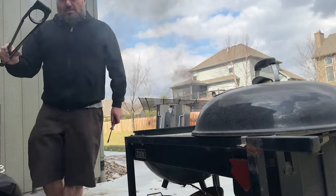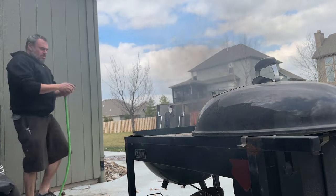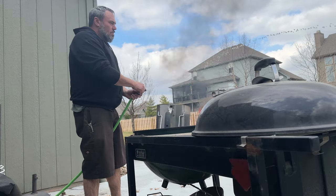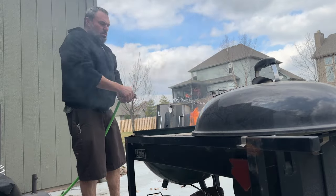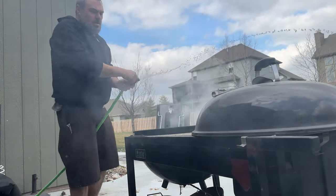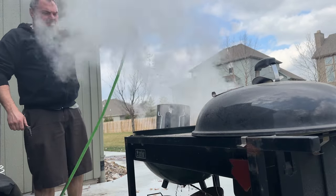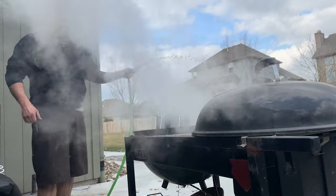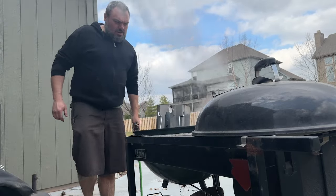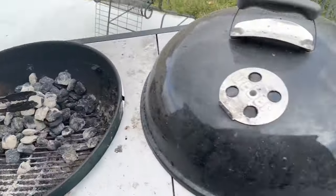What a mess we got going here. I'm going to douse that. Hoses are good for water. The spray is strong with this one. There we go. That's nice. What a stink. That's all cleaned up.